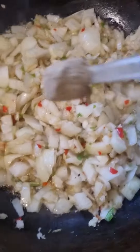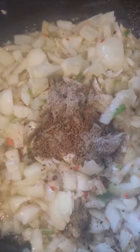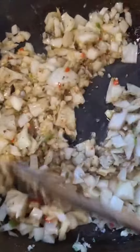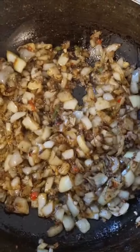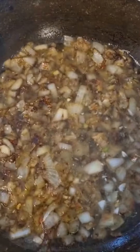We want the rice. We want the cook. The cod. I have a double cream.